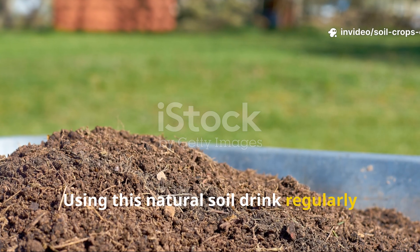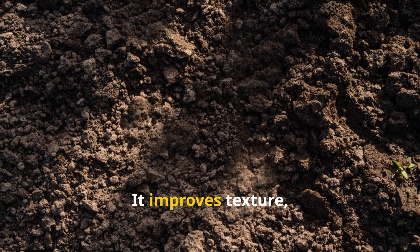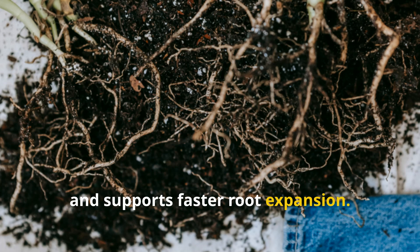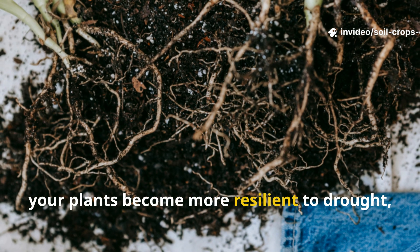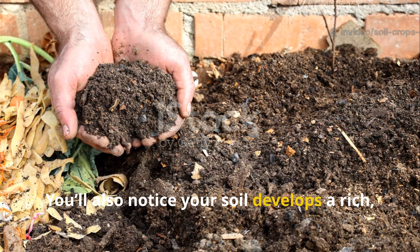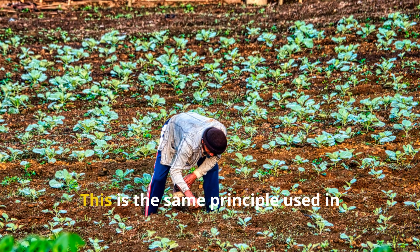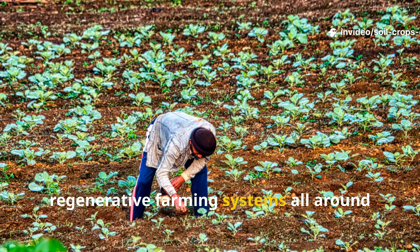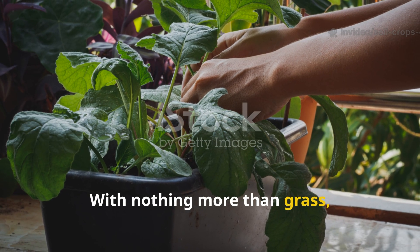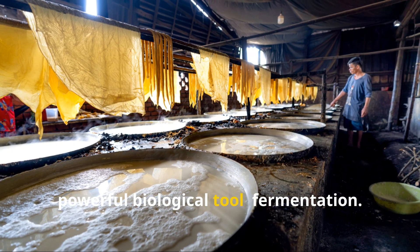Using this natural soil drink regularly can transform compacted, lifeless dirt into a living, breathing soil system. It improves texture, increases moisture retention, and supports faster root expansion. Over time your plants become more resilient to drought, pests, and nutrient stress. You'll notice your soil develops a rich earthy aroma — that's the smell of microbial life thriving underground. This is the same principle used in regenerative farming systems worldwide, just scaled down for the home gardener. With nothing more than grass, sugar, and milk culture, you're harnessing nature's most powerful biological tool: fermentation.